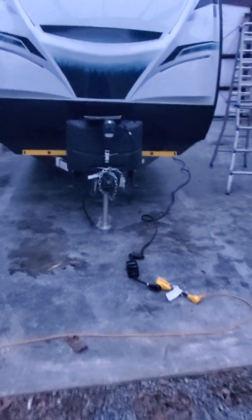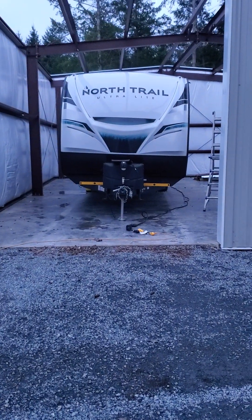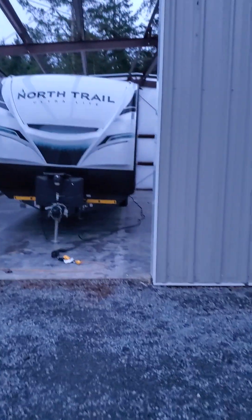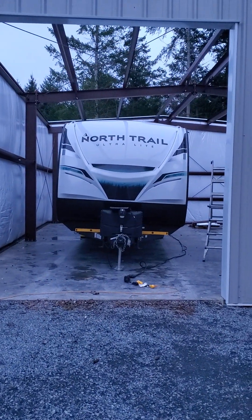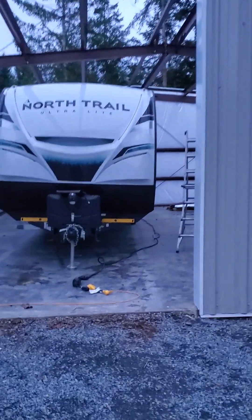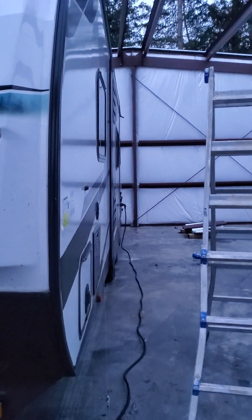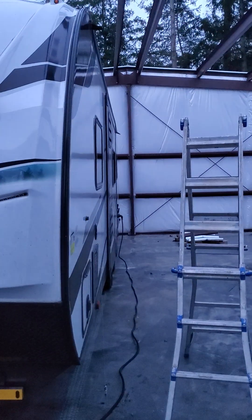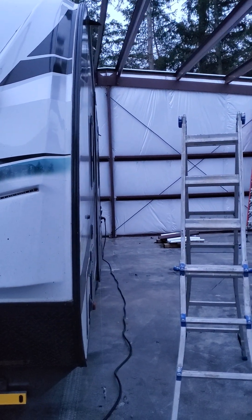Gonna do a quick video here to kind of reiterate how crooked this guy is. Pictures are gonna be a little bit difficult to see here with the fading daylight. As you can see, quite a bit of lean to the left. Now this is with the back end fully level. Again, trying to get the wall here with the twist shown right there — that probably shows it the best.